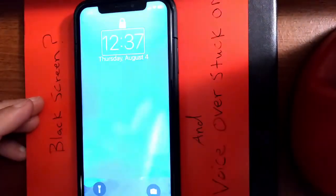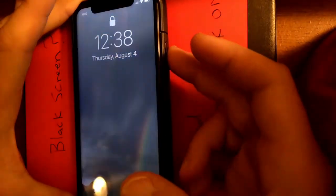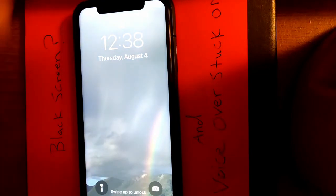It's pretty simple. Use three fingers to triple-tap to turn off the screen curtain — that's why you have the black screen. Then for VoiceOver, just triple-tap the power button. See, it's off now.